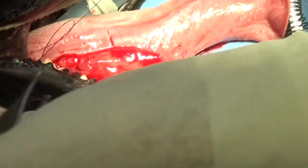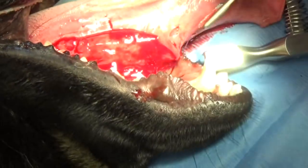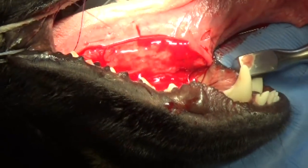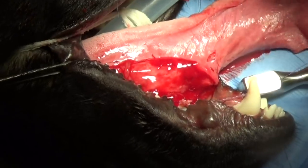I'm sewing up the edges together with suture, starting from the very back and working forward. We're using absorbable suture because we're not going to try to take the sutures out in ten days.